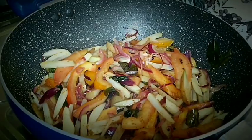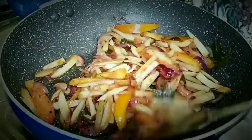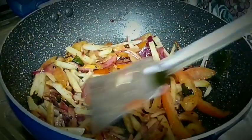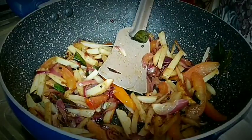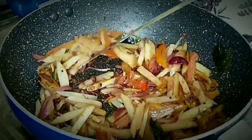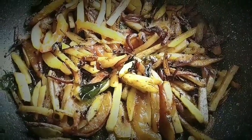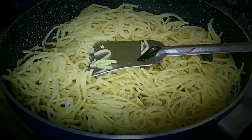After 3–4 minutes, open the lid and check whether the vegetables are softened. Let it fry for 2–3 minutes. When it is fried and the oil separates, add the boiled noodles and mix it well with the vegetables.